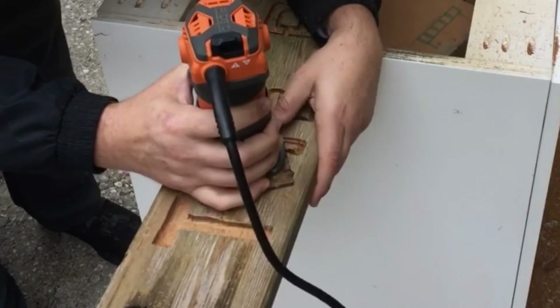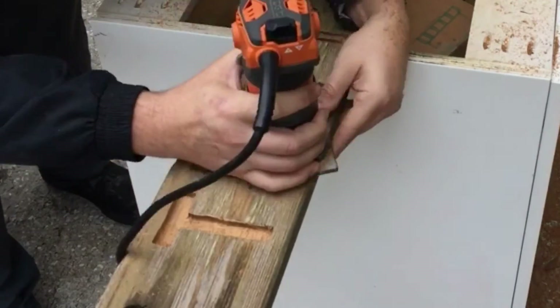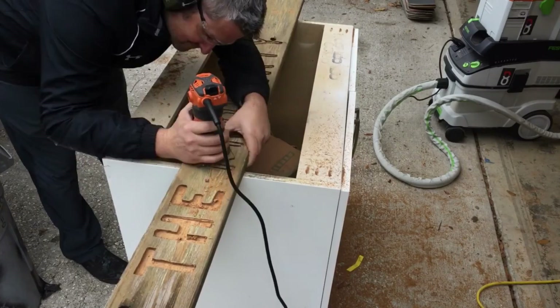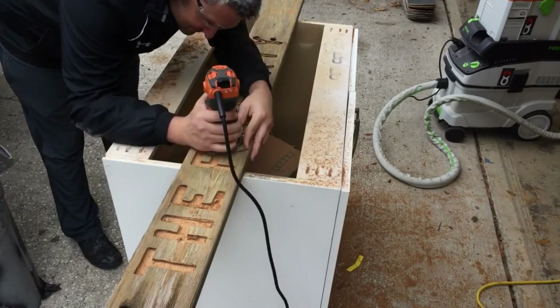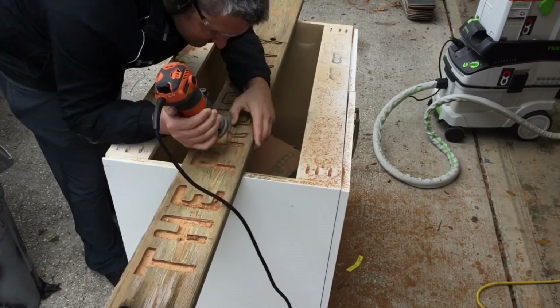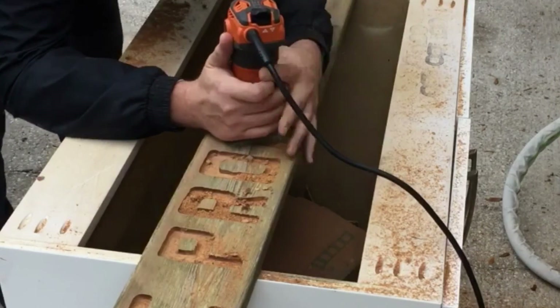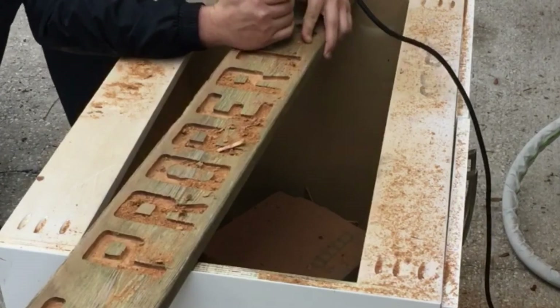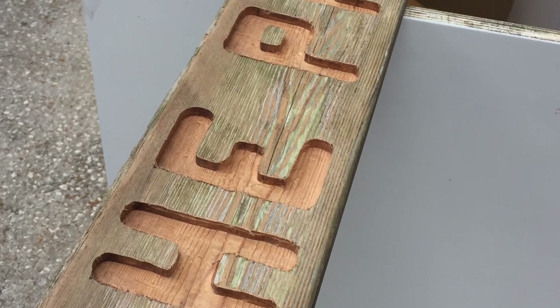I come back in with a quarter-inch straight bit and just remove the waste from the middle of the letters. Again, I'm not looking for perfection — just removing most of the material. I'll come back with one final pass to clean up all the edges and get my final shape.